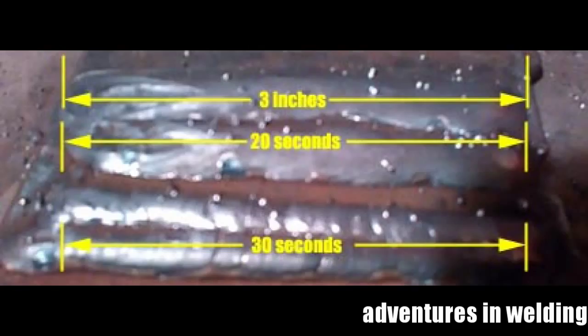That's it for this episode of Adventures in Welding and this introduction to spray transfer. In a future episode we'll get more into it. Thanks for watching — please like, subscribe, and comment!